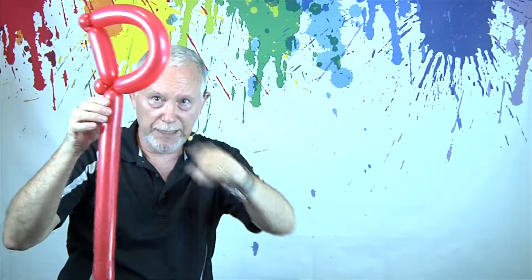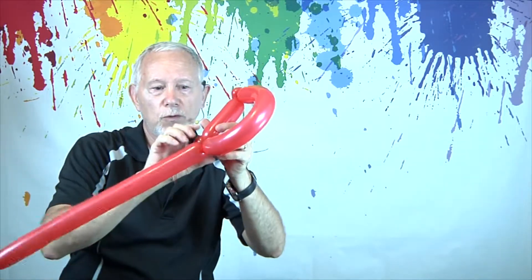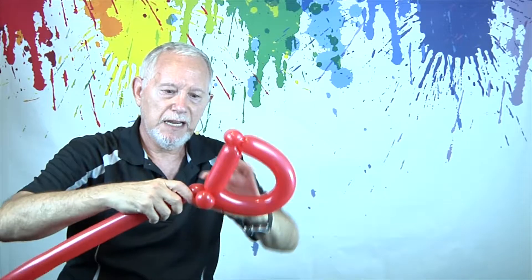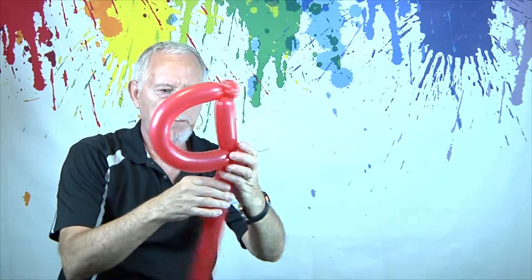But we're going to have another leg come out here, so that's going to want to try to force this back. So what we'll do is we'll make another pinch twist — one on this side and one on this side — and that will hold it better.